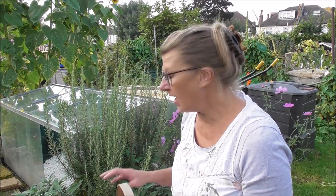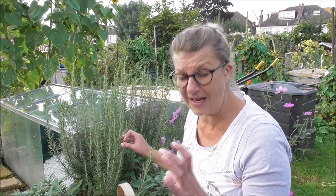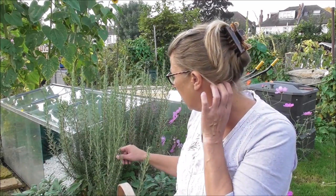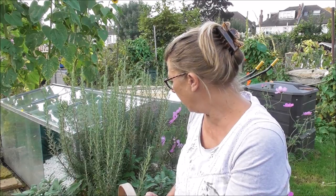Exactly as with the sage, this came from a cutting about three or four years ago — a tiny wee scrap of a cutting. I pretty much just heeled it in there temporarily, but I'm now thinking I'm just going to leave it because it seems happy enough, and by now it should have plenty of big roots on it, so why bother disturbing it?